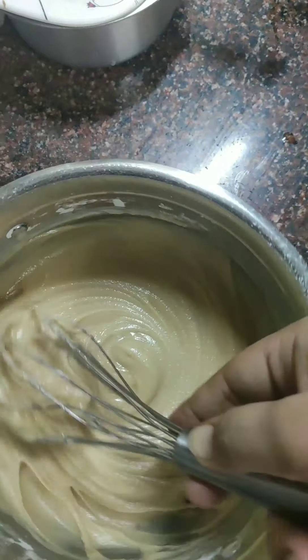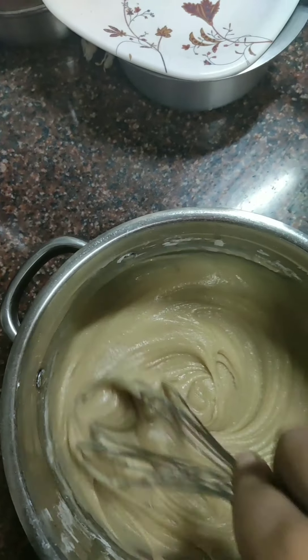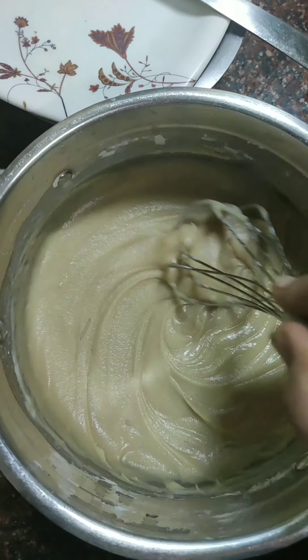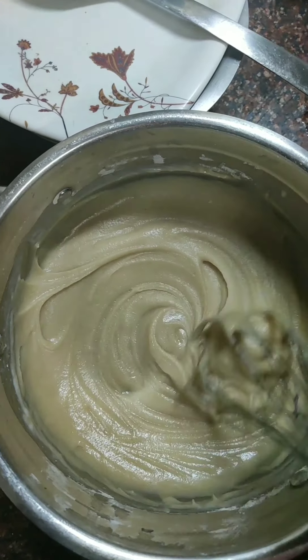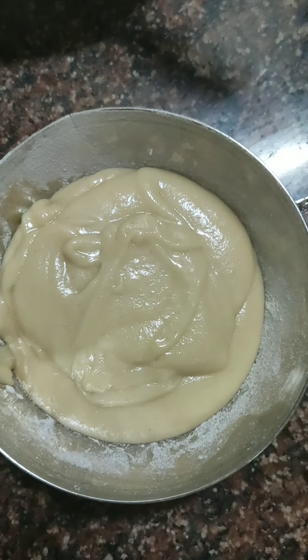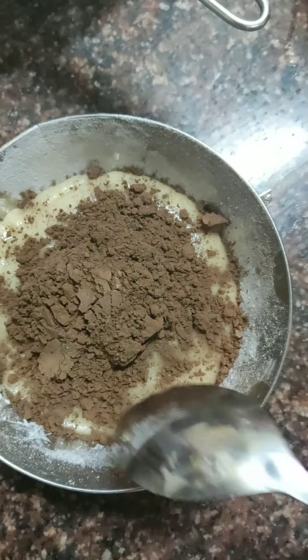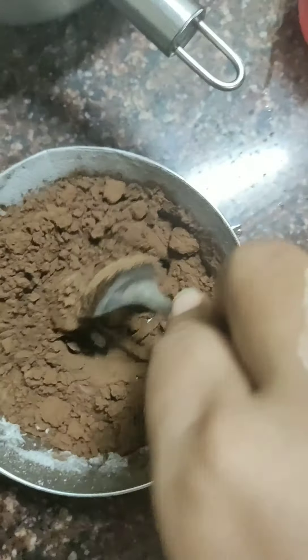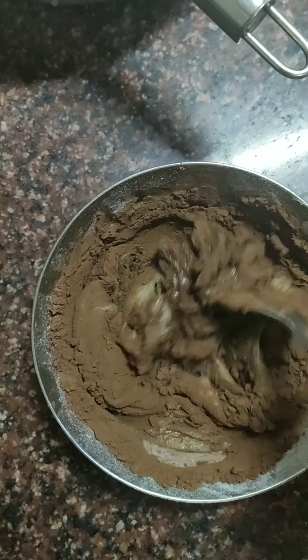You can see how the batter is smooth now. With this batter, we will set a little aside and add our cocoa powder to it. As we add cocoa powder, it will thicken a bit because the cocoa reduces the moisture. So we will add 4-5 tablespoons of milk and bring it to a good consistency.